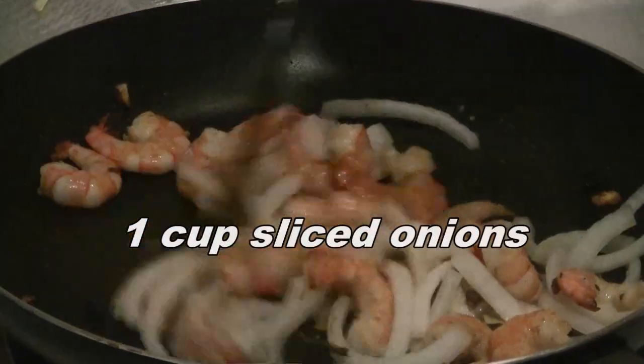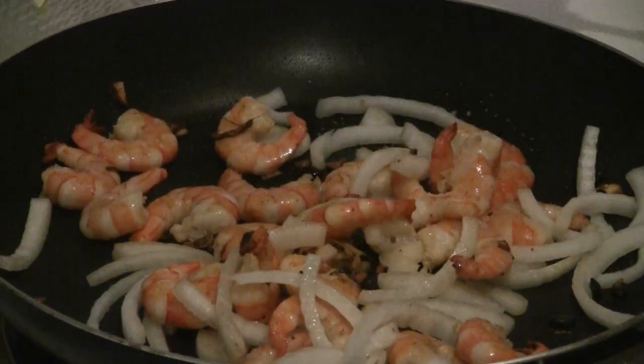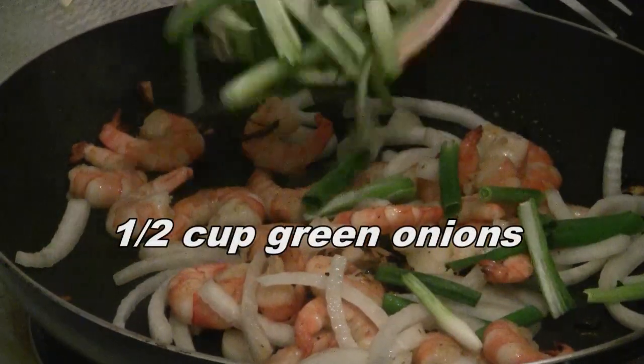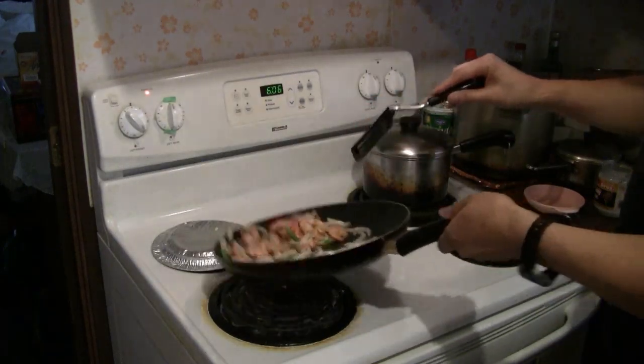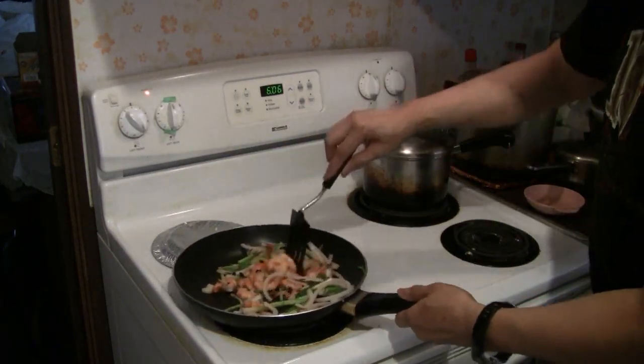Now it's time to add the 1 cup of sliced onion and the 1/2 cup of sliced green onion. Give the prawns a final stir fry.